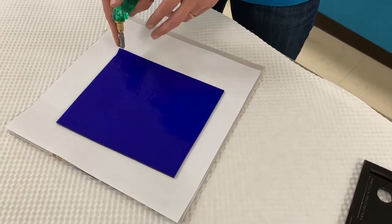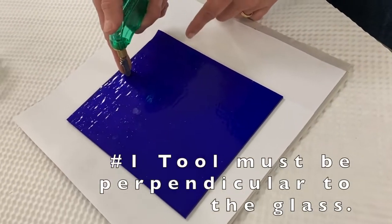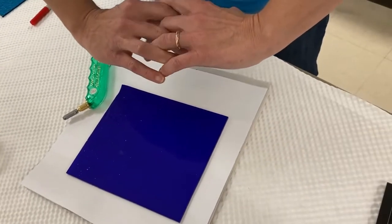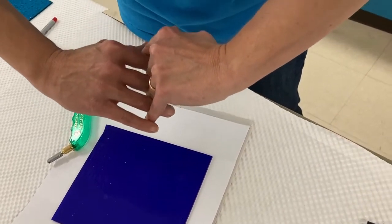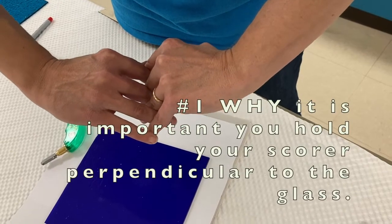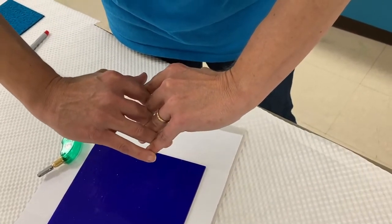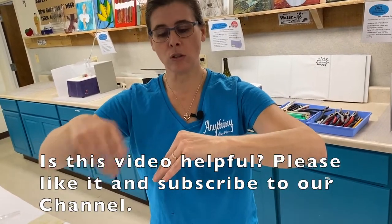When scoring glass, there are three secrets to a successful score. The first secret is to make sure your glass cutter is perpendicular to the surface of the glass. Glass has a lot of tiny fibers, and when you score the top, those fibers go down and create a V. If your cutter is not perpendicular, the V shifts, and your score will run, hesitate, and then go to the right or the left.